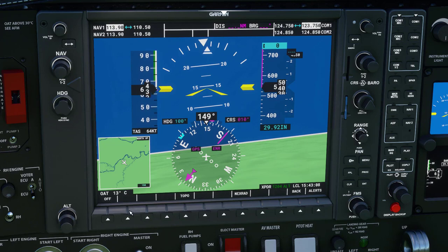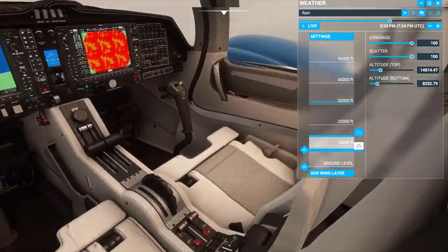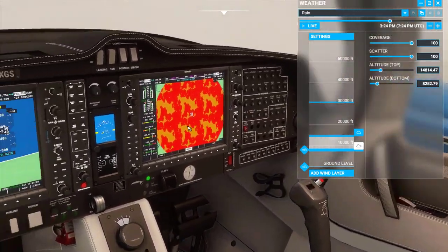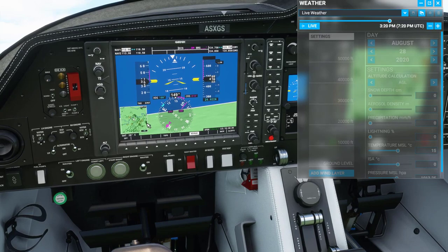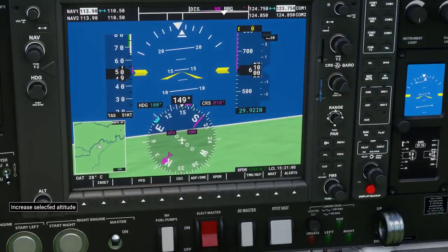If we click the Insert button we can select whether we want to show weather on the map. As you can see, we can make it really detailed with different colors and options. In my opinion it's best to not have any actual weather shown on here.